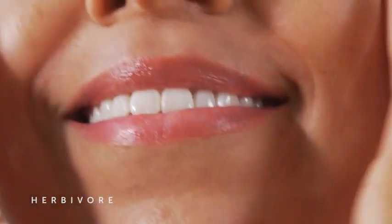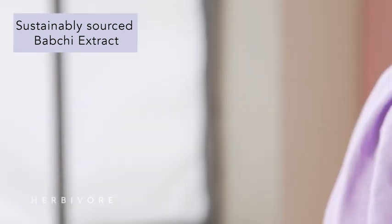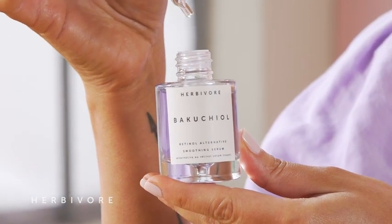Derived from the Ayurvedic Babchi plant, Babchi extract contains Bakuchiol. This ingredient is known to smooth signs of fine lines and wrinkles and refine skin's overall appearance. We work diligently to ensure that the Babchi extract in Bakuchiol Serum is sustainably harvested — because we love the planet just as much as we love smooth, glowing skin.